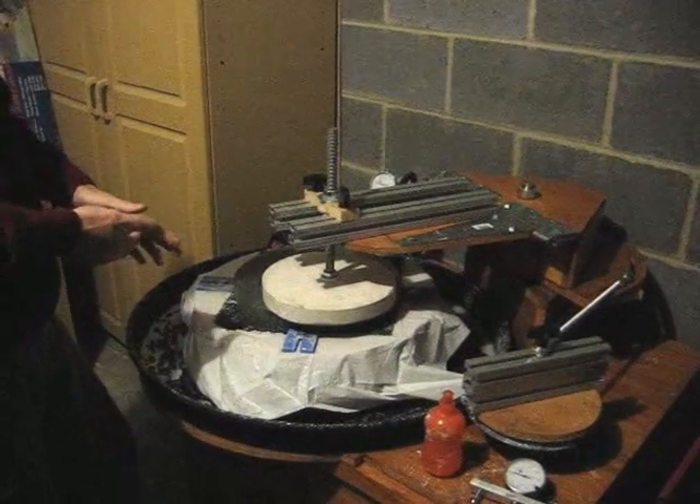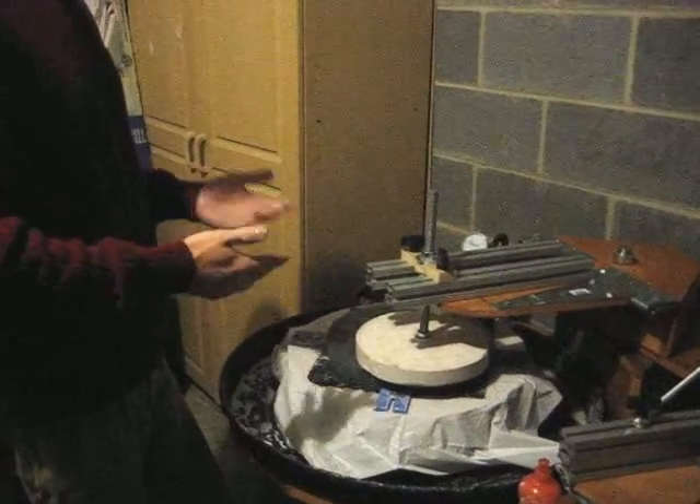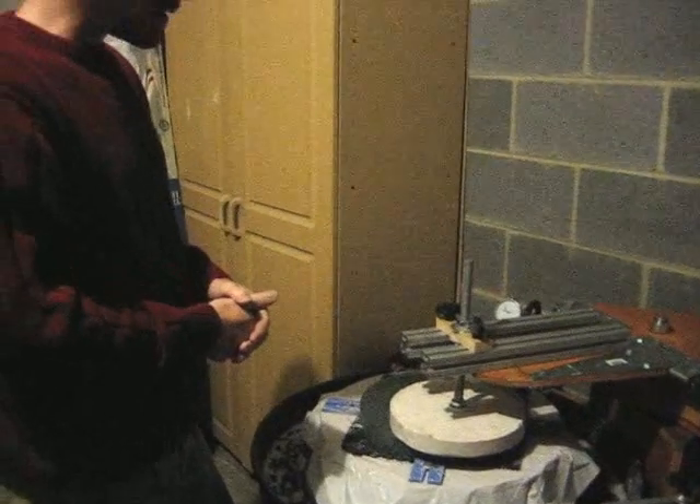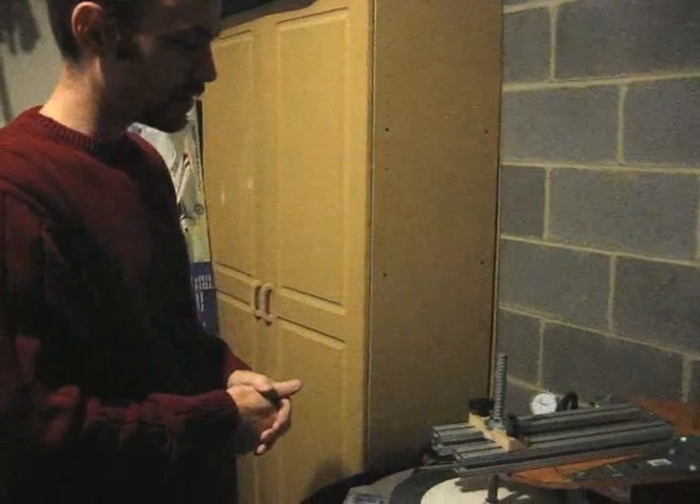As I grind the mirror, I will check to make sure that the radius of curvature is not changing. If it's going one way or the other, I'll adjust the arm until the radius of curvature stays the same while I'm grinding, so that I get a nice, good sphere.